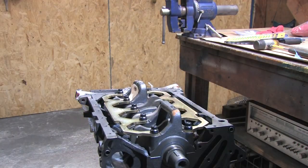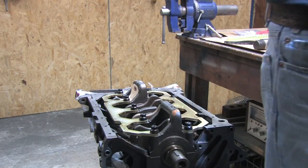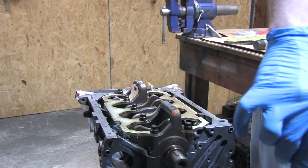On the other side of this thing, my main caps and main girdle need to go so that I can remove the crank and bearings. I have videos about that already, so instead let's talk about what's coming up next after I'm done with the grinding.